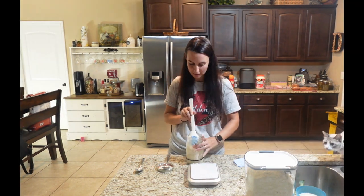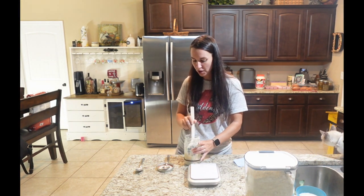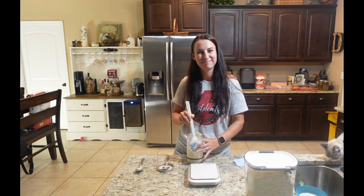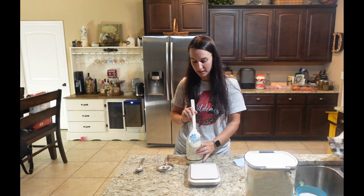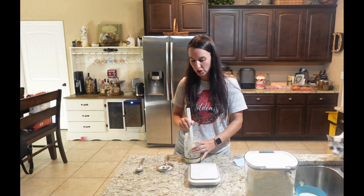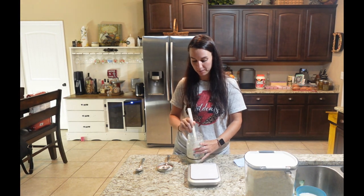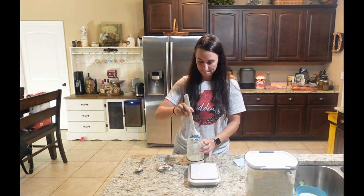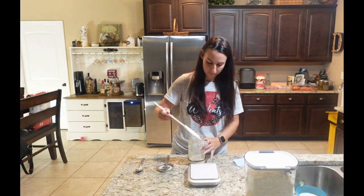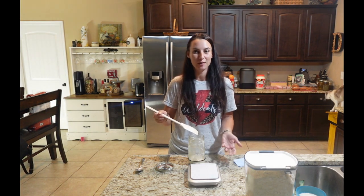I'm going to scrape down the sides again. If your jar starts to get really crusty, you can transfer this to a clean jar if you'd like. Right now mine's still okay. We're going to put it on the counter and wait for it to ferment. I'll check back in tomorrow.